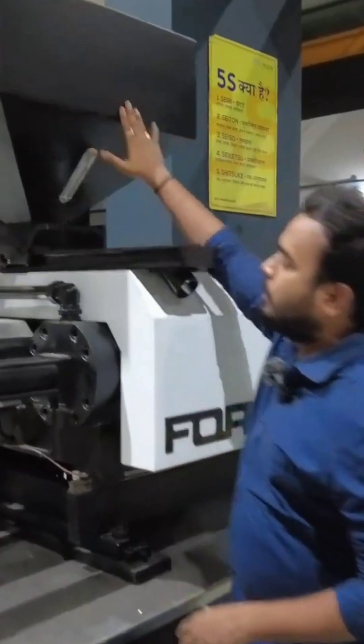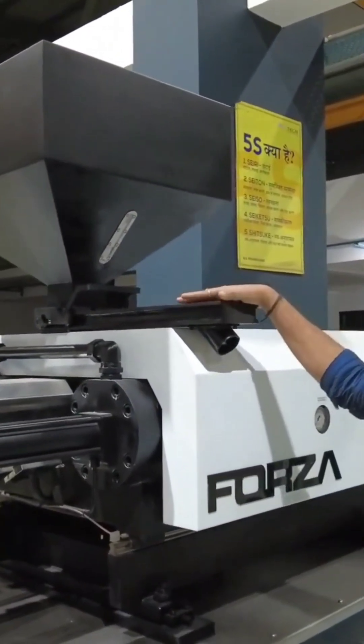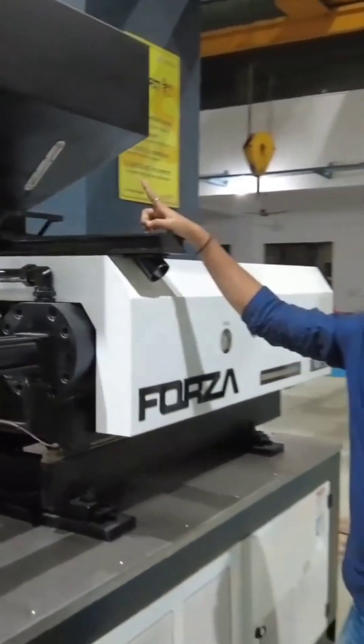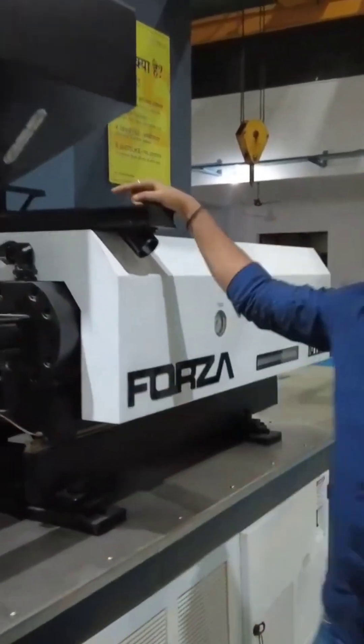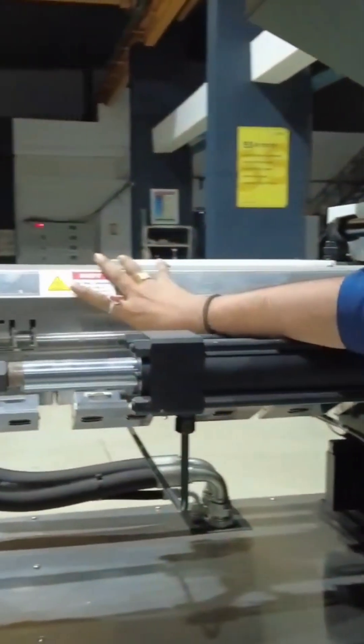Starting from the hopper — this is known as the hopper. We charge the plastic material, which is in pellet form, into this hopper. From the hopper, the material moves directly to the barrel. As you can see, the barrel has a cylindrical shape. This is called the barrel, and the raw material enters it after leaving the hopper.